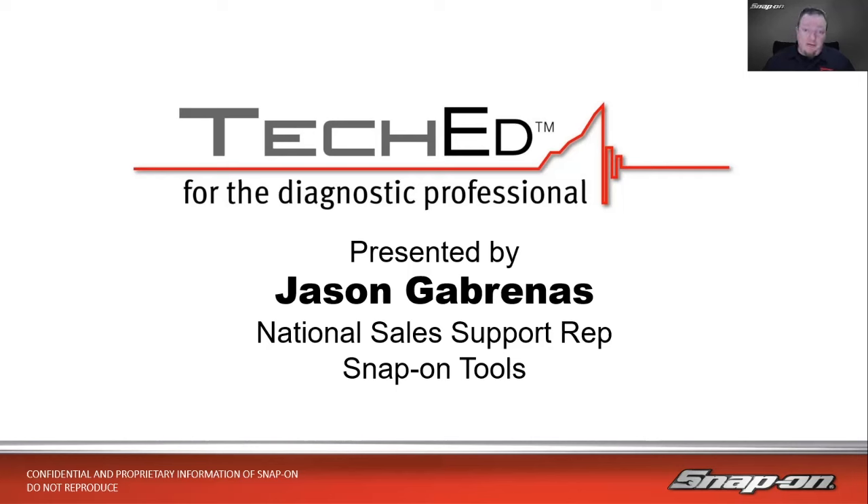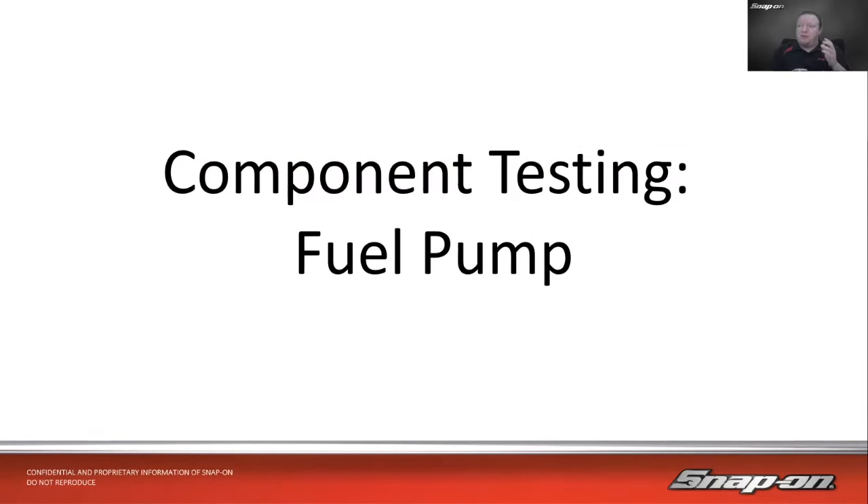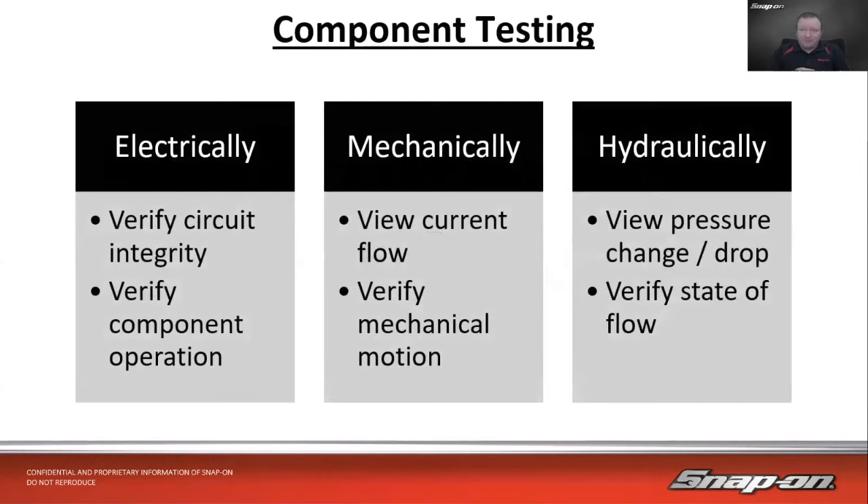Before that, a bunch of other miscellaneous wrenching jobs. It's been a little over 25 years of under-hood experience for me. Today's topic is going to be component testing for fuel pumps. We're going to talk about the different types of fuel pumps out there, because we've been using the same electric fuel pump for years and years, and now we've started using some different styles.